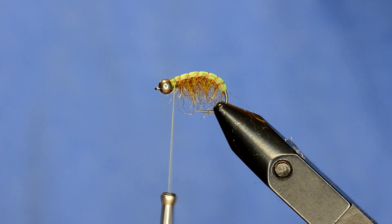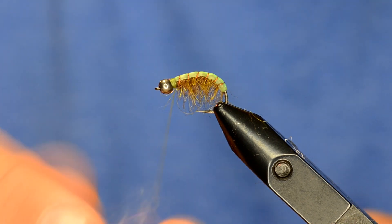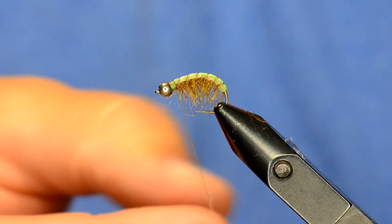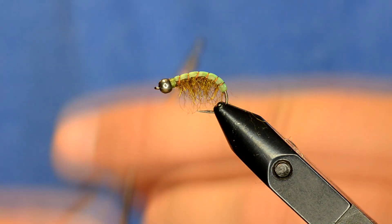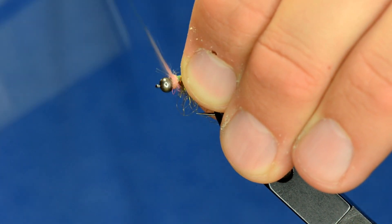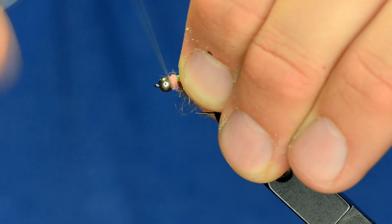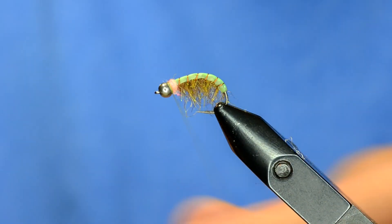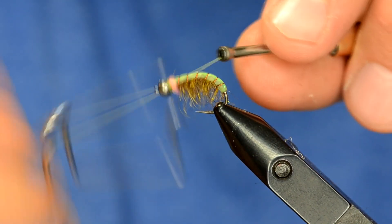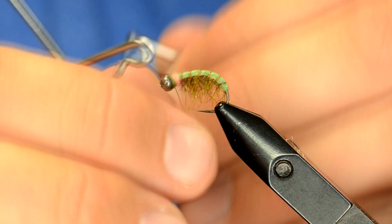Now I'm going to take some pink sow scud dubbing — you can use ice dub or anything that's just a little bit brighter, whether it's orange or pink or whatever color you like. I'm just going to build up a little bit of a hot spot right there, and then I'm also going to do a hot spot in the middle of the fly with the epoxy.